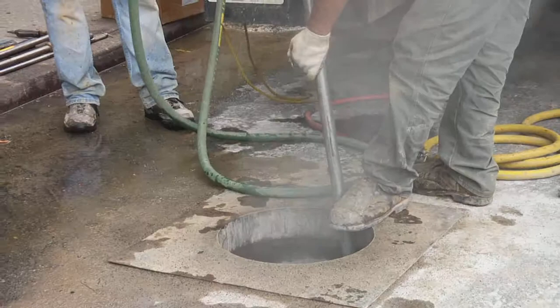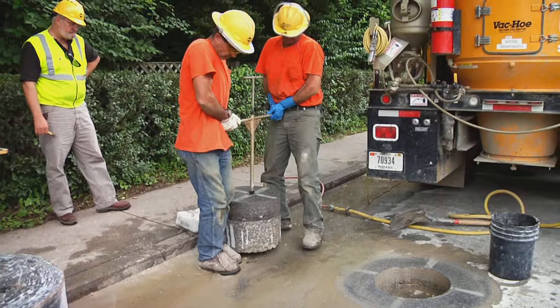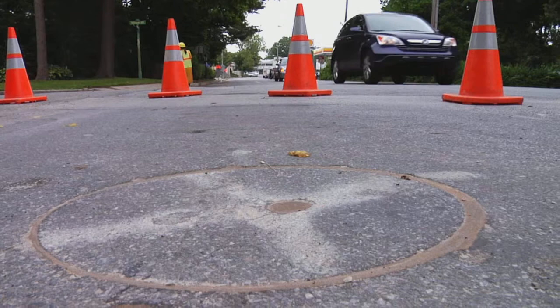Additional efficiencies are gained when the excavation is made using our coring technique. Because a core of pavement is removed intact, it can be reinstated after the repair, and traffic can travel over the cut within 30 minutes in most cases.